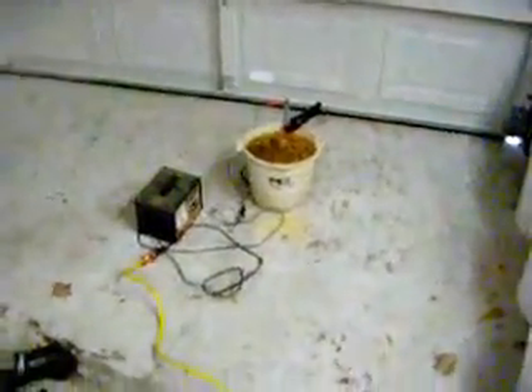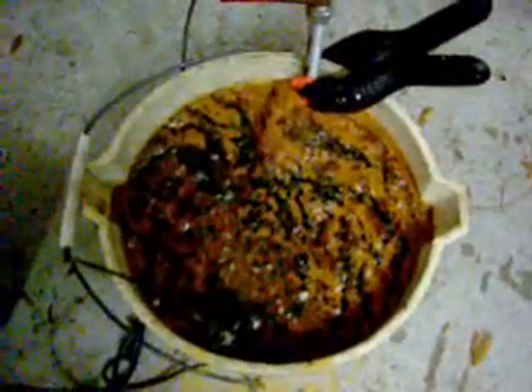Okay, so it's the next day and our little rust removal project has been running overnight. As you can see we have got one ugly mess, and I do still see a little bubbling going on, but I think what we'll do is disconnect the power and take a look and find out where we're at.